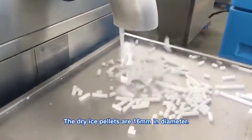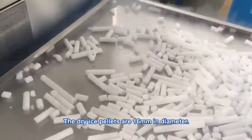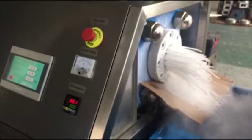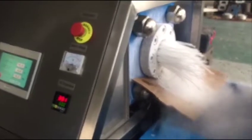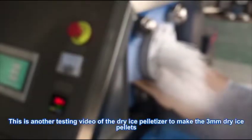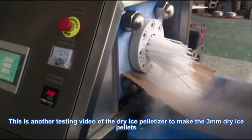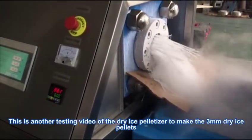The dry ice pellets shown here are 60mm in diameter. This is another testing video of the dry ice pellet maker producing 3mm dry ice pellets.